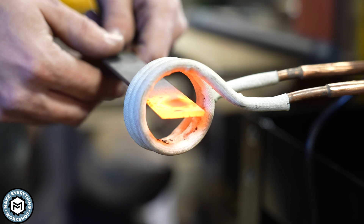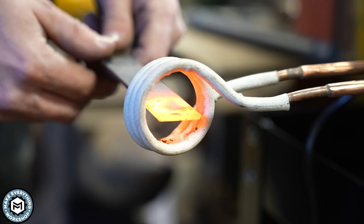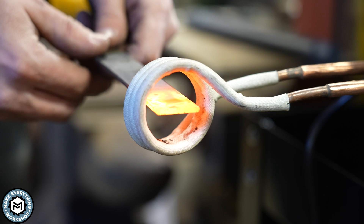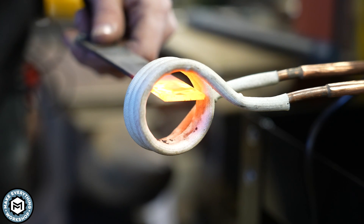That's about 30 seconds. You can see it heated this flat bar in about the same amount of time as the round bar, but this is much less material so it should have gone much faster. In order to make that more efficient, you'd just make a coil that fit this material a lot better.